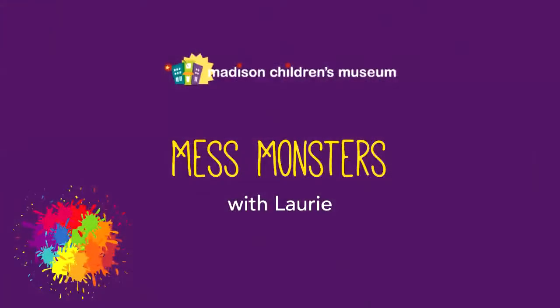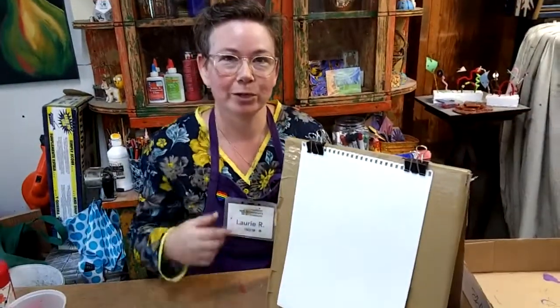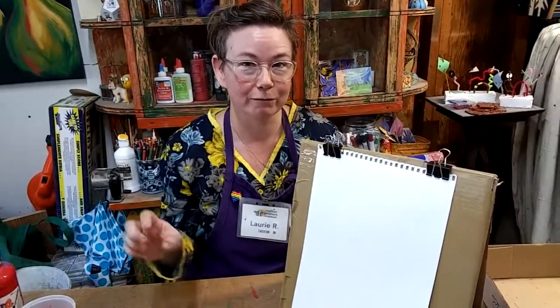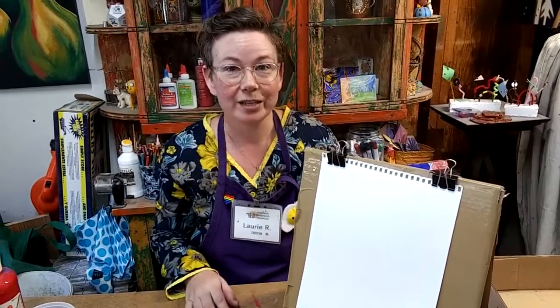This time on Mess Monsters: Drip Drop Painting. Hi everybody, it's Lori from the Art Studio at Madison Children's Museum. Today's Mess Monster project is going to be a dripping paint painting that we're going to be making using a magic vacuum tube that I'm going to show you how to do.